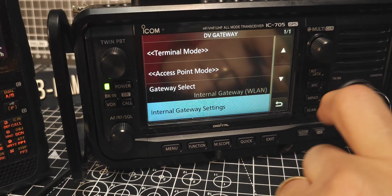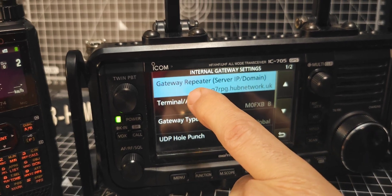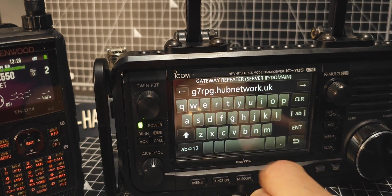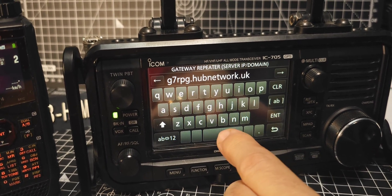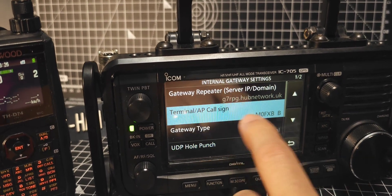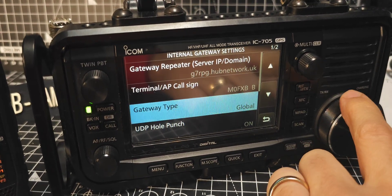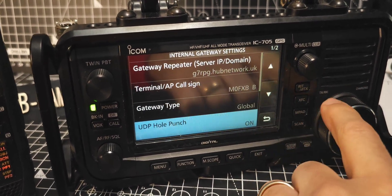Go down one to internal gateway settings. G7RPG here — tap the top one. That's what we've got. This is for HubNet of course. If you're using a different XLX you would do that. My terminal AP call sign M0FXB. Gateway is global. UDP punch is on.